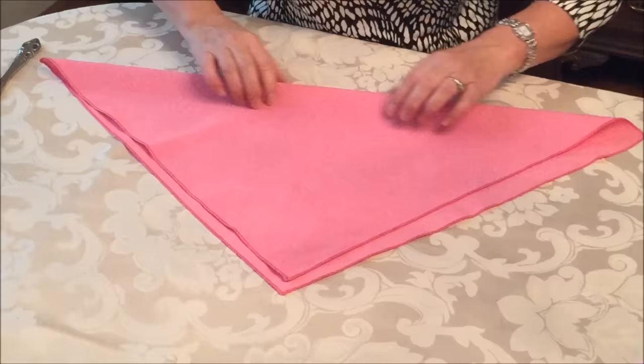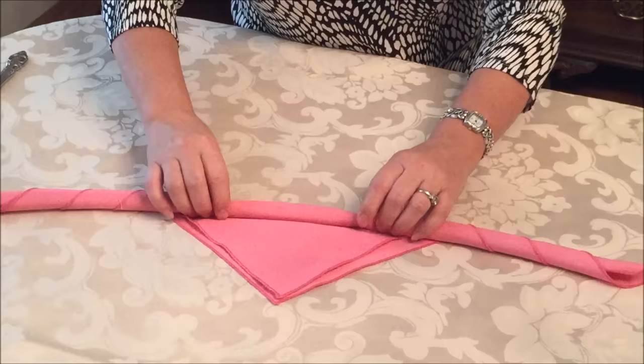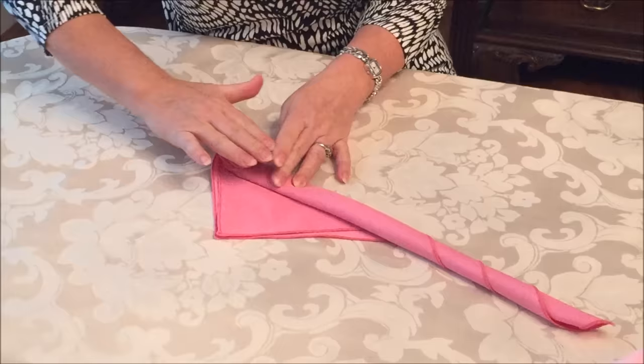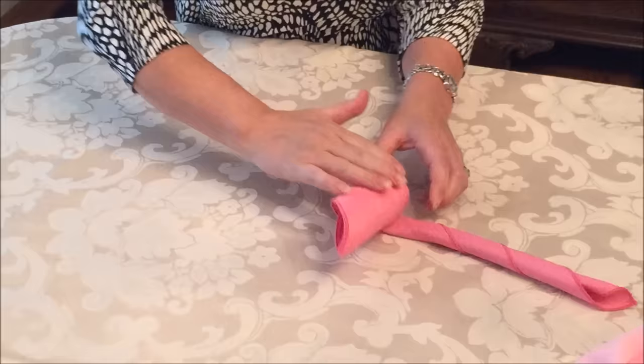When you start rolling it like this, that top thing kind of creeps towards the bottom one. You leave a triangle of about 3 to 5 inches. Then you start rolling it from this edge. As I said, this is a 20 inch napkin, but you can also do this with 17 inch napkins, and I'm just rolling it like this.